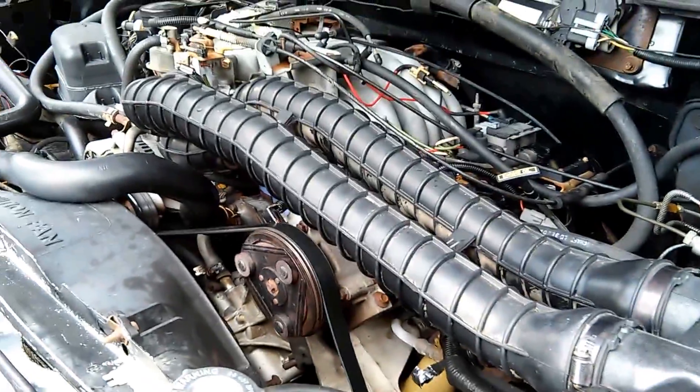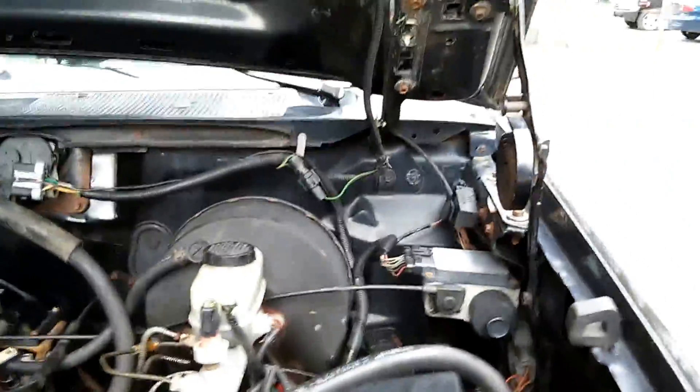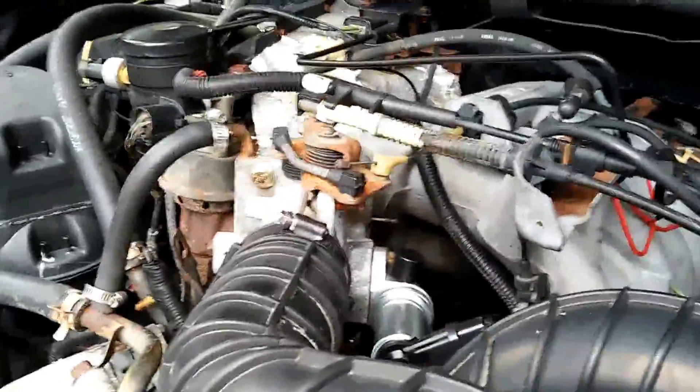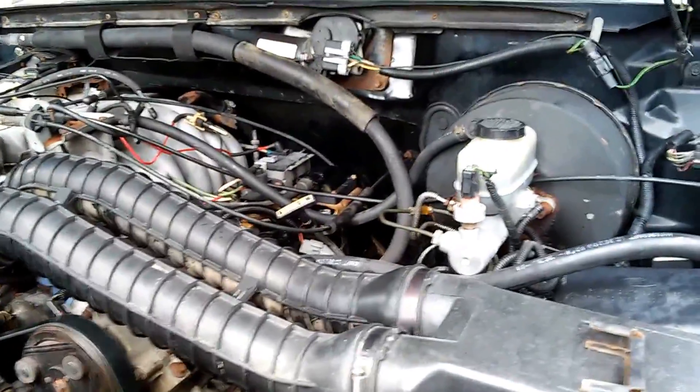All right, I went ahead and did the cap and rotor and all that — everything should be good to go. You can see I've done all kinds of idle air control and throttle position sensor down there too. She sounds real good.